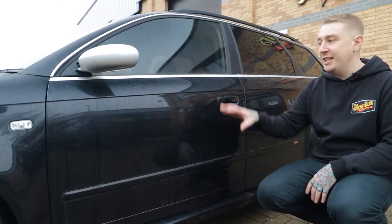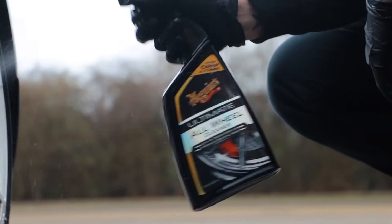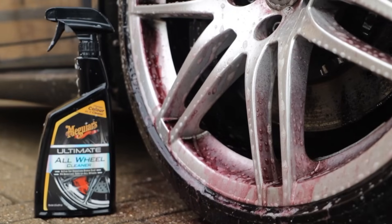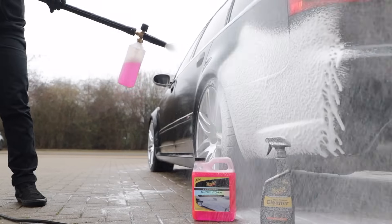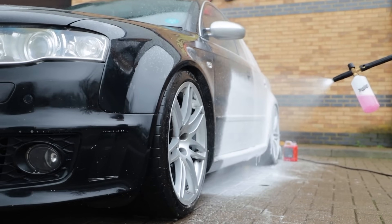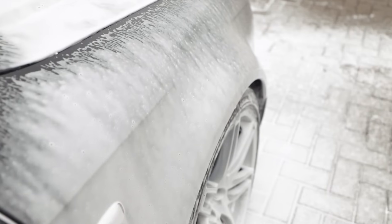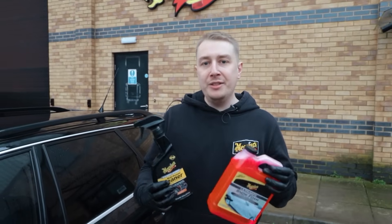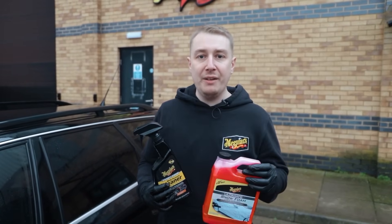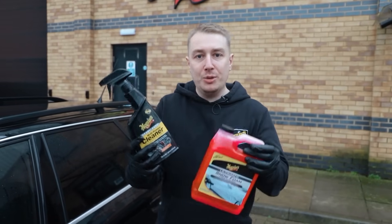So before we can do any paint correction we need to give this car a deep clean. Usually for a maintenance wash we'll just be using our snow foam alone, but because we want to give this car a deeper clean we're going to use the cleaning abilities of the MPC to boost that degrease.